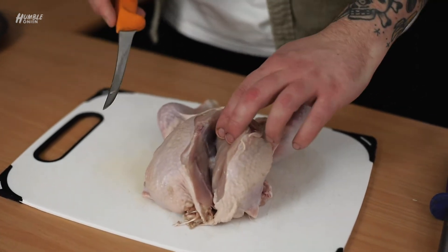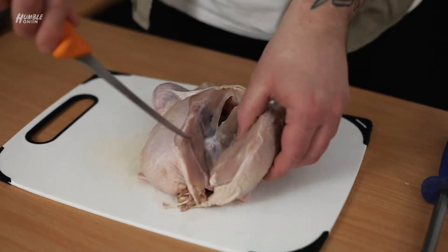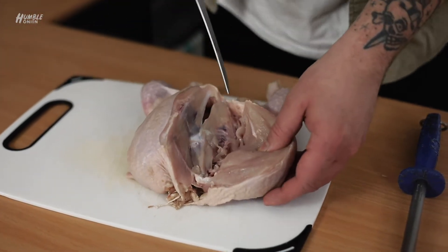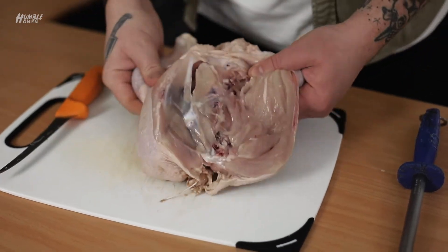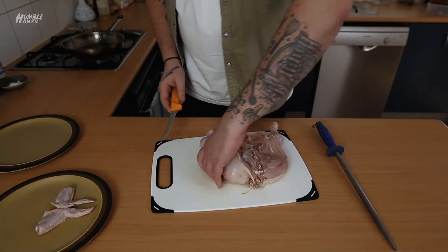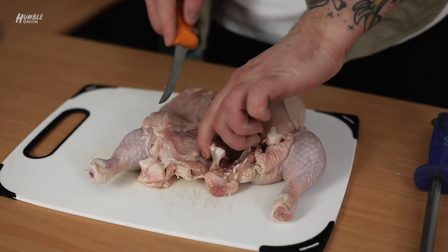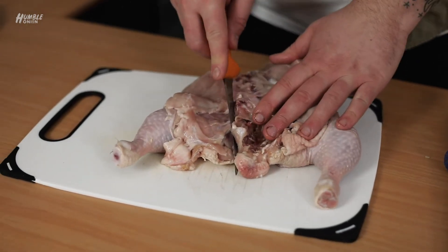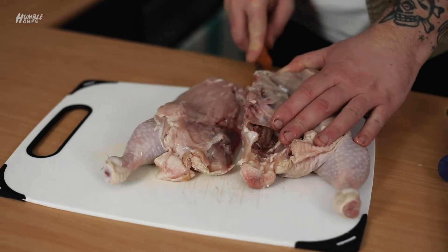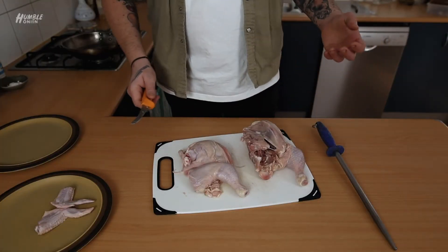Now, really easy. See how I've got the wishbone here - all we're going to do is separate from the rib cage. Pop the Maryland out there. And then between here - this bit here is like the hip, I guess you want to think of it. So all you're doing is cutting from there straight through. And that is half a chicken off the chicken.